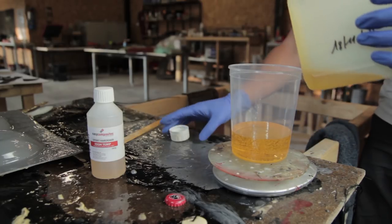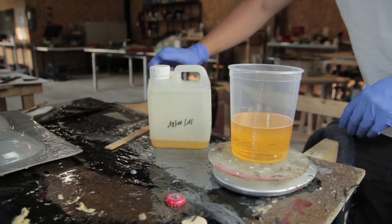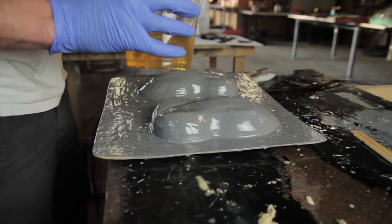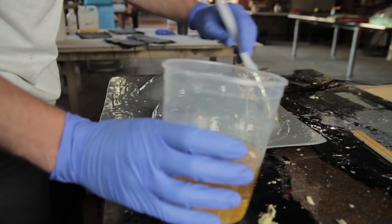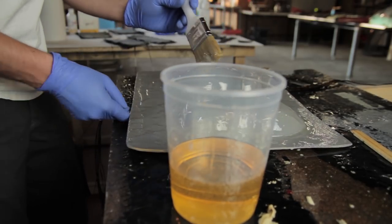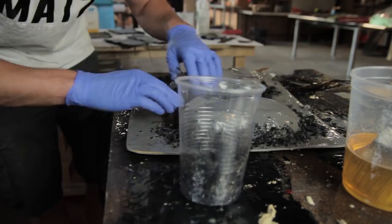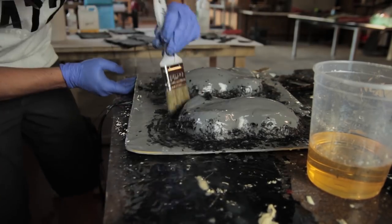Then it's time to use the high-temperature epoxy resin. This is very important — you cannot use a regular laminating epoxy because you will be reaching high temperatures, and this resin must be resistant to those temperatures. You need to keep the entire system consistent. After applying the gel coat, I apply a resin-rich layer on top to fill any small cracks or voids still present in the gel coat.